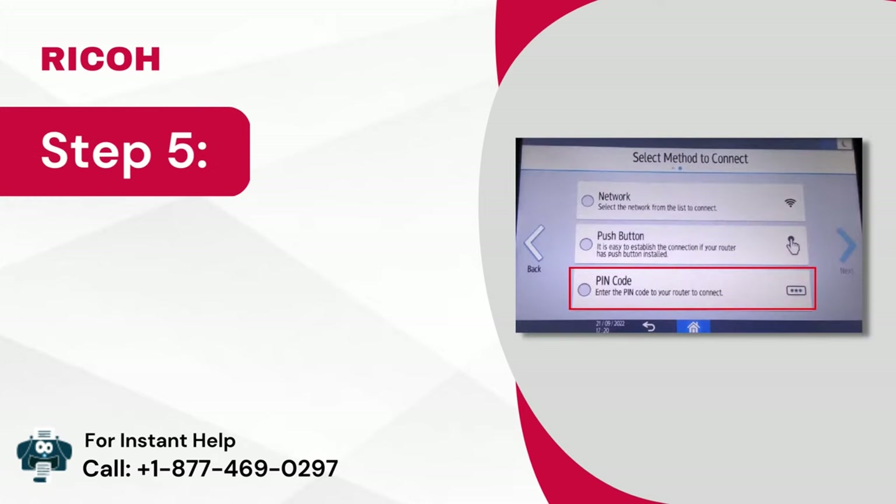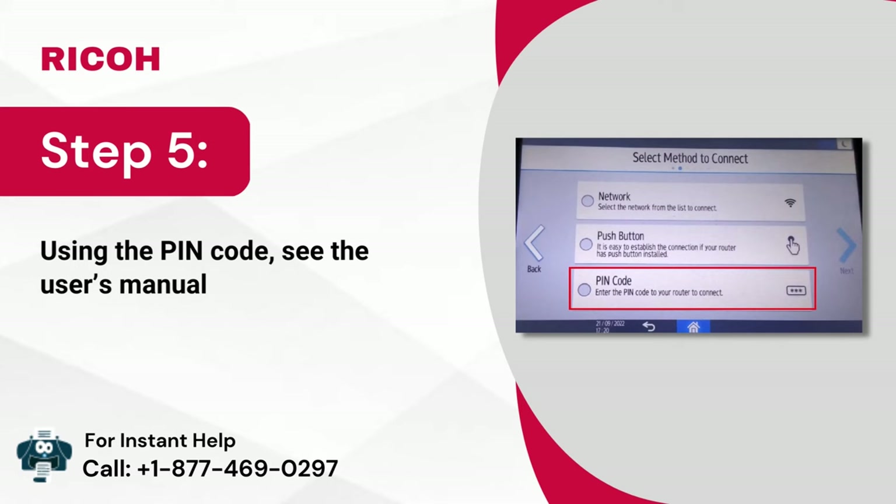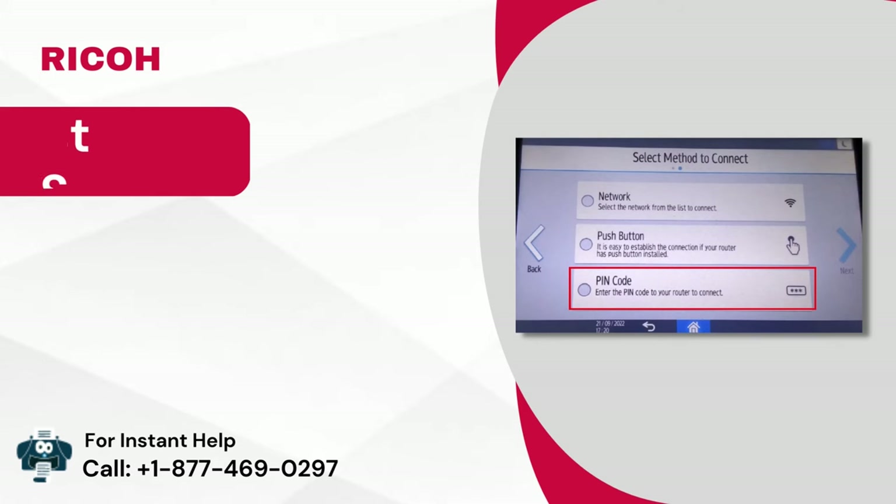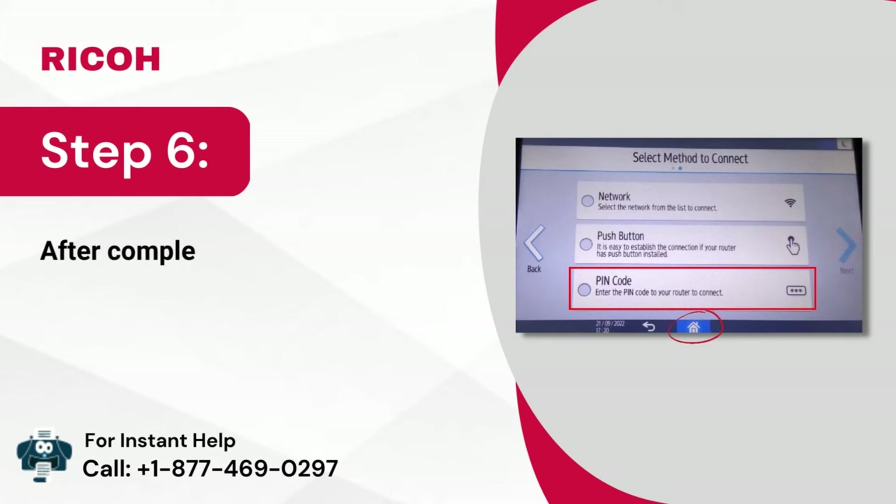Step 5: Using the PIN code, see the user's manual of the access point for details about entering the PIN code. Step 6: After completing the configuration, press on home.